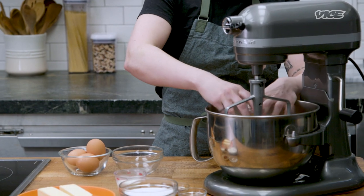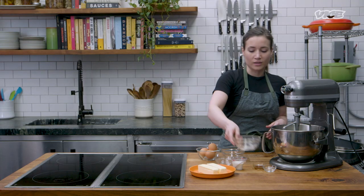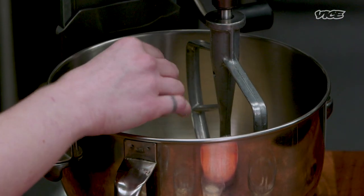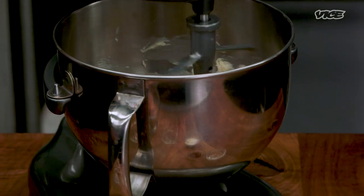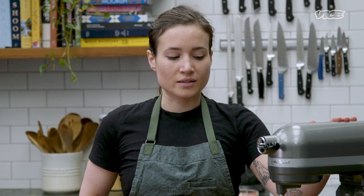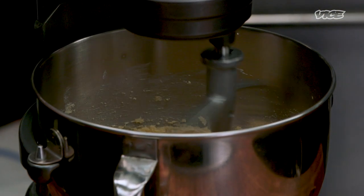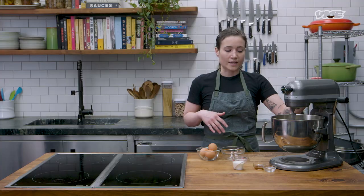We're using a stand mixer with a paddle attachment to cream this mixture. The almond paste, which has to be room temperature, goes in with the sugar as well as the butter — also room temperature. If you don't do that, you're going to get clumps and it's not going to aerate properly. Start your mixer on a lower speed, then bump it up to medium-high because you want to really incorporate air. The sugar acts as a stabilizer, and the fat from the butter traps sugar in air bubbles — that's what helps it stand up. When it's done, it's going to be a much lighter color, and that's one of the telltale signs that it's been fully creamed.